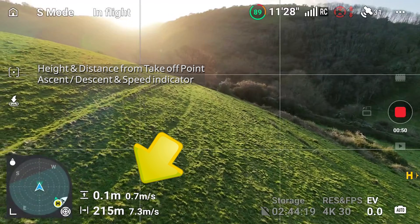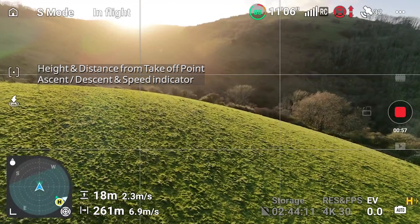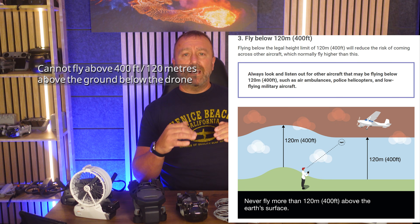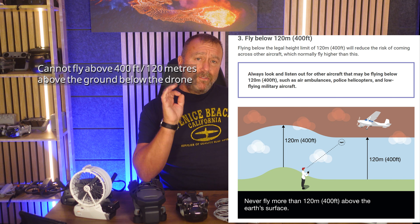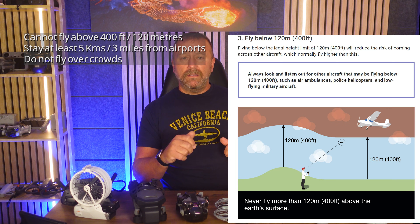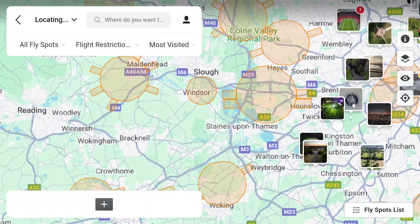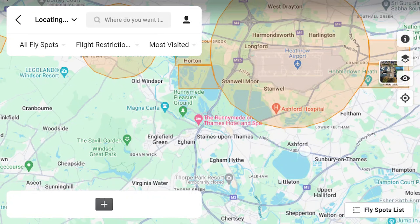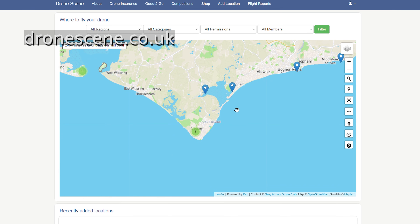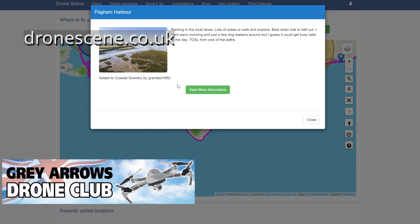Running along the bottom you have height, distance, and speed indicators, showing how fast you're ascending or descending and how far and high you are above the takeoff point. Most countries have a hard limit of 120 meters or 400 feet above ground level to keep drones clear of manned aircraft. In the UK it's illegal to fly above 120 meters or within 5 kilometres of an airport, or over crowds. The Fly app shows a map of flight restriction zones, but for more reliable info, navigate to Drone Scene — run by the UK's largest drone club, the Grey Arrows — for useful information on where to fly in the UK.